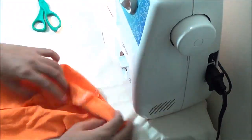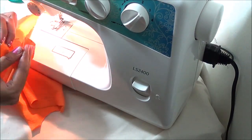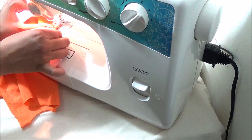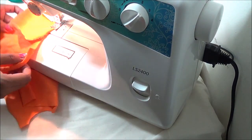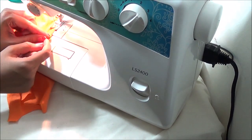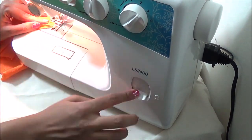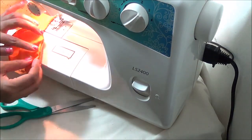Now I am attaching the footies of one leg in one method and the other leg in another method. In the first method, I am attaching the top part curve to the front leg curve. Pin the curves together. The edges will match up when stretched. Just attach with the edges matching each other.